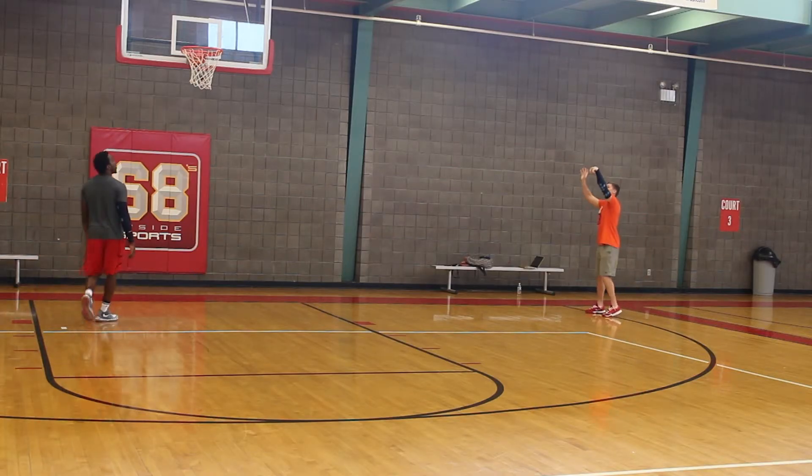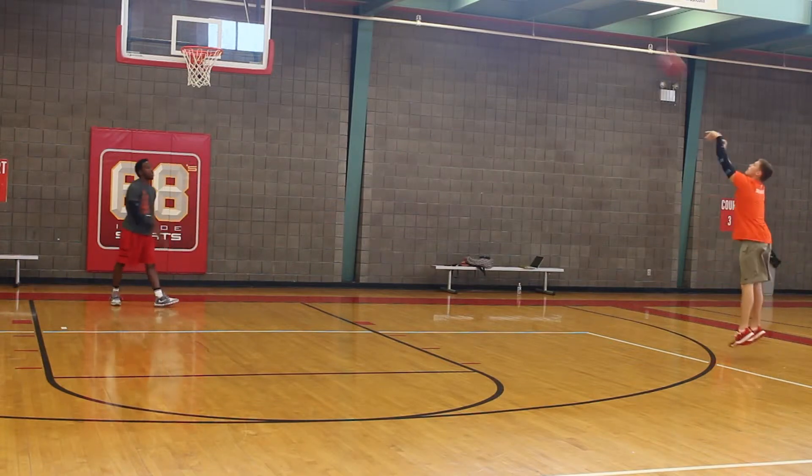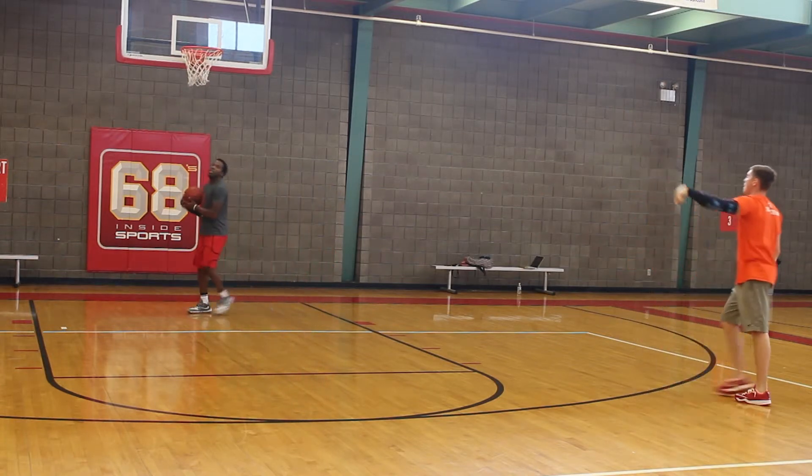For this drill you and your partner are going to want to make sure you remember how many makes you have at each spot. We're looking for 6 makes from 5 different spots on the floor, and we're going to relocate after each shot.